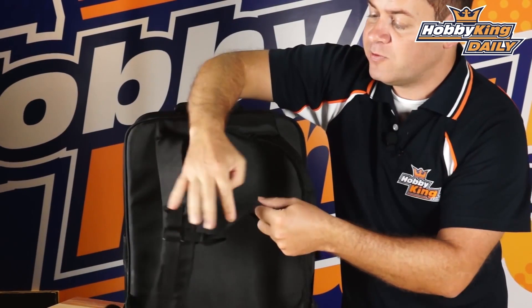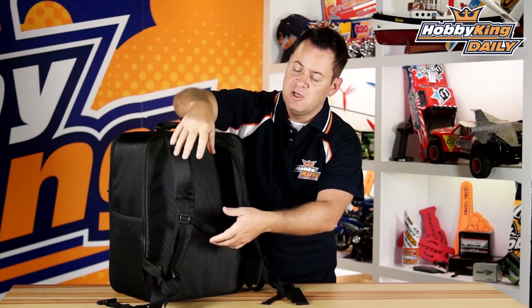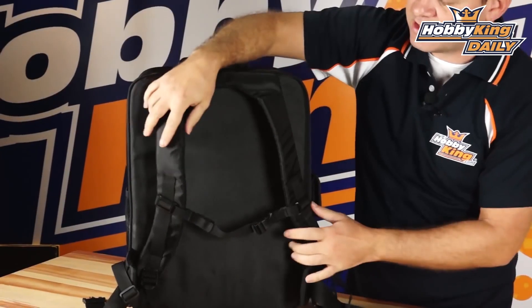Another thing this has that other ones on the market don't is a chest strap, and that is really nice. It stops it from slipping off if you're doing some running, climbing, or hiking — you know, bringing your multi-rotor along with you on your adventures. It has some loops in it with elastic which allows it to stretch a little bit, so as you stretch and move around that's a really nice feature.